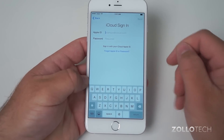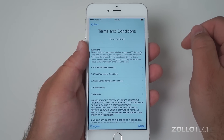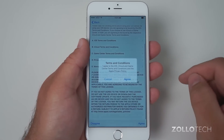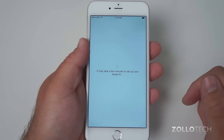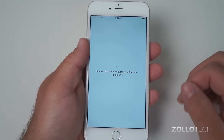Put in your Apple ID and hit Next. You're going to have to agree to the terms and conditions in order to proceed. This may take a moment to set up the Apple ID, as it's going to look for any backups and take a moment to set up.